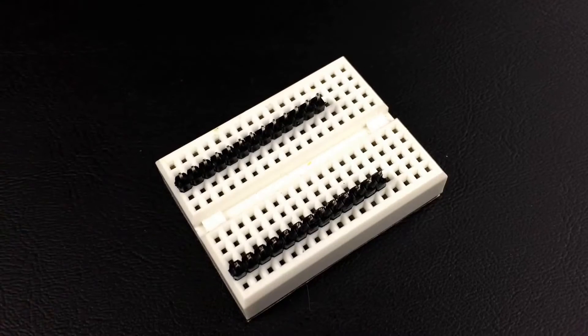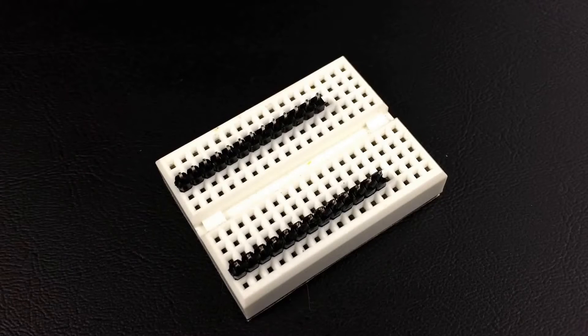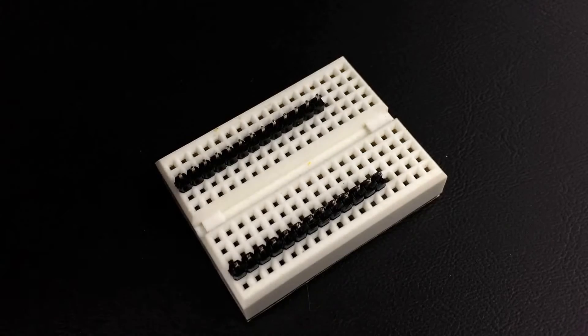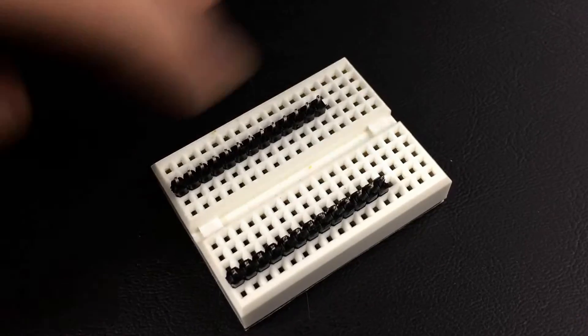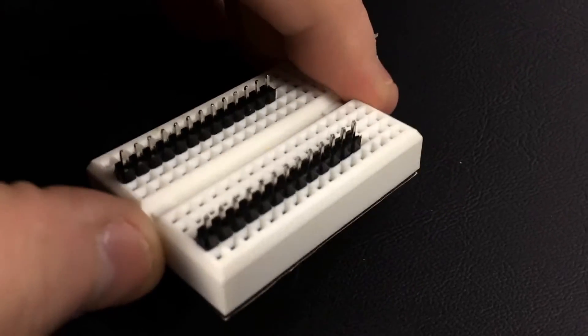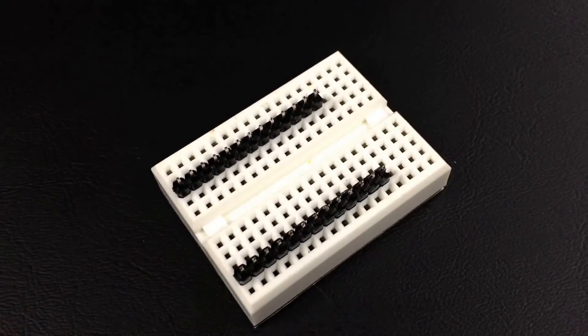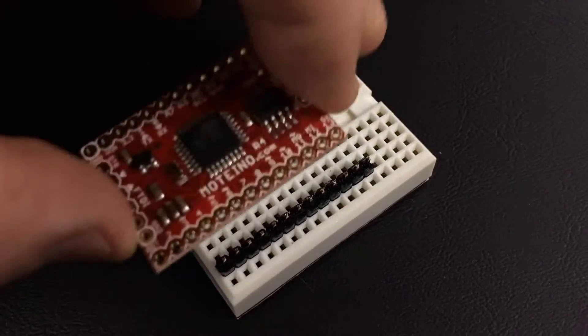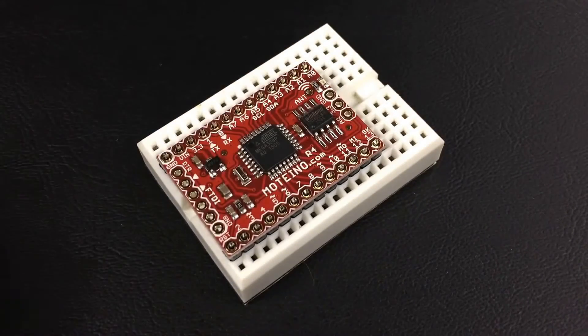We're going to go ahead and get the Motino prepared with the header soldering, then the FTDI connector and the antenna. I'll show you each of these steps. We've got a good tip here to share: take a breadboard of any size and put the headers onto the breadboard ahead of time like so. This helps keep the pins nice and square so when you get things lined up before you solder, you've got everything in line. Just take your Motino and put it on top like that.